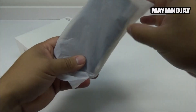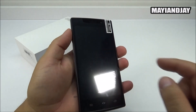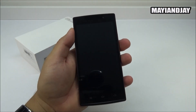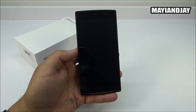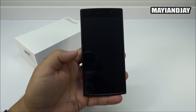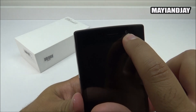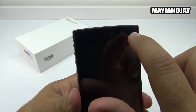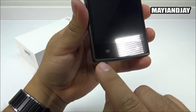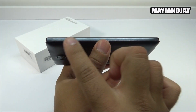Let's get back to the device. It comes already pre-installed with a screen protector. On the front we have the 5-inch multi-touch screen at 854x480 resolution, an ear speaker, the 0.3-megapixel front-facing camera, a proximity and light sensor, and a notification LED. At the very bottom are the menu key, home key, and back key.